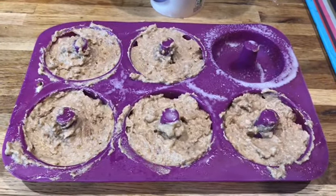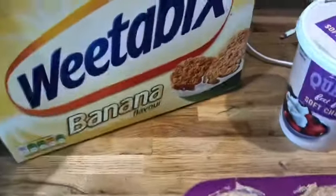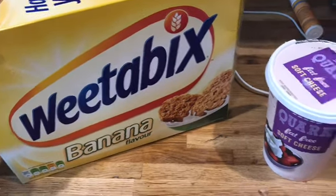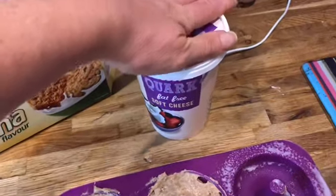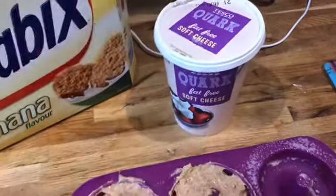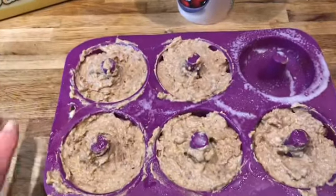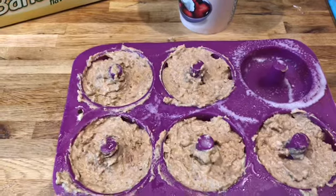For breakfast this morning I'm making some Weetabix doughnuts. I've used two of these which are the banana flavour Weetabix - you can have the two of these as your healthy extra B. I'm using quark, fat free soft cheese which is a protein, but you can use yoghurt as well. I've literally used about three tablespoons. I've also used two eggs to get the consistency that I wanted and I've also used a tablespoon of choc shot.